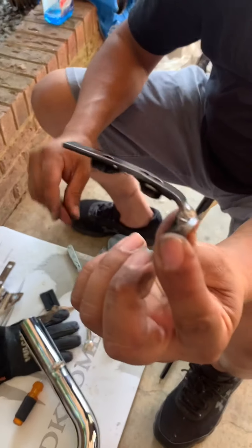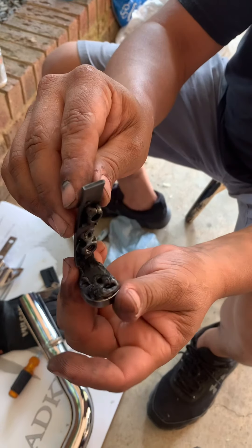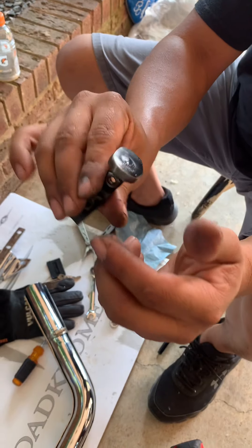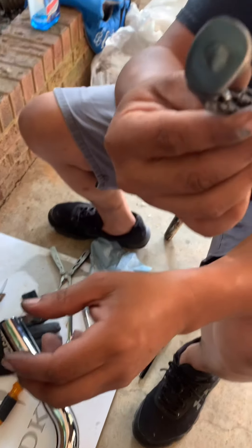The baffles I make — they're not pretty but they're decent. They're called lollipop baffles because of how they look — they look like a lollipop.